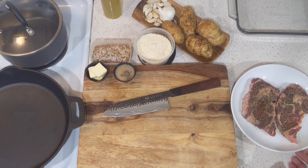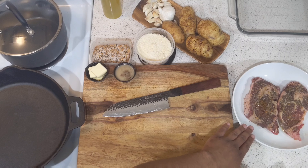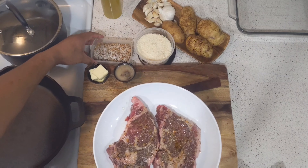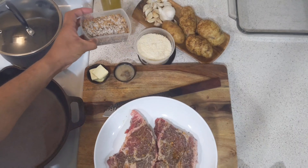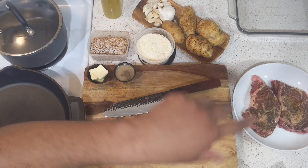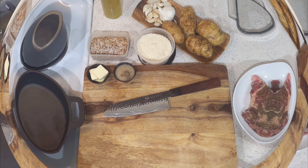Alright guys, so it's all about steak and potatoes today. I already have these marinating — they've been out for about five minutes. I marinated these bad boys in a little bit of my seasoning blend and a little bit of olive oil. I'm letting that set aside and letting it come up to temperature. You want to take your meat out at least 30 minutes before you're going to cook it.